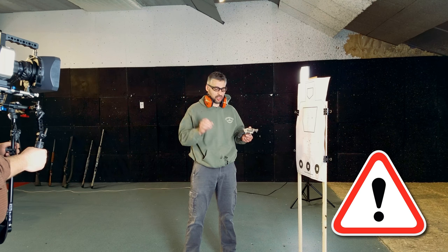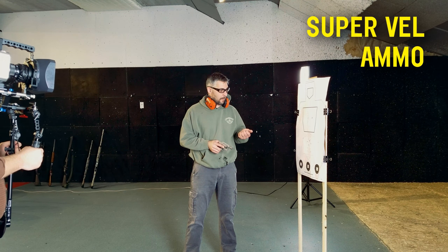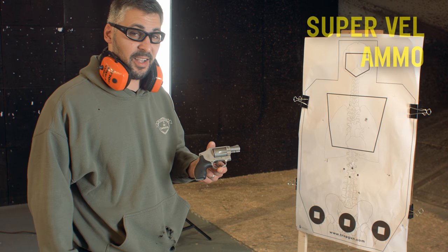Be careful. Get training. This is Mickey with CarryTrainer.com. Thank you SuperVell for this amazing ammunition — it is super accurate, super awesome, and super powerful in a little gun like that. Be well.